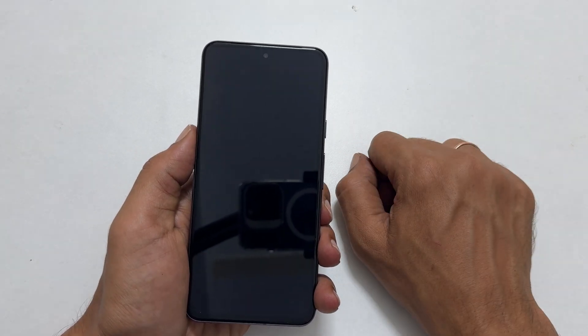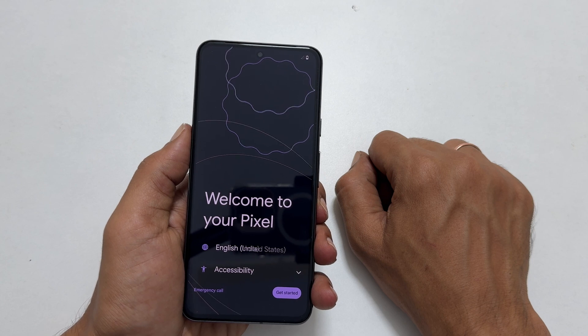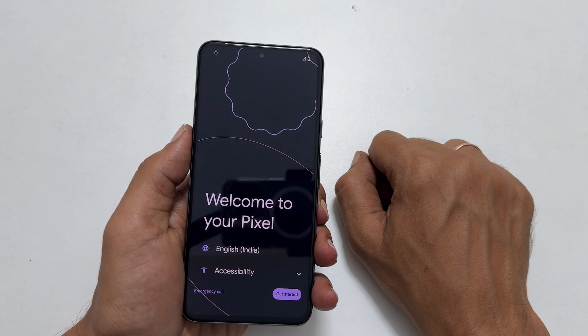It will reboot the system and you will get the setup page. That's it for this video on how to factory data reset Google Pixel 8 or Pixel 8 Pro using Android recovery mode. Thank you for watching. Please hit the like button and subscribe to the channel if you find this video informative.